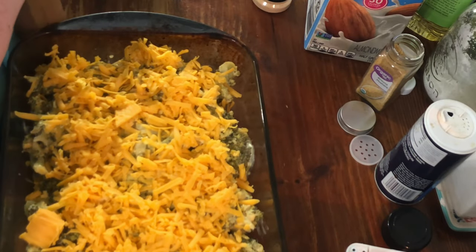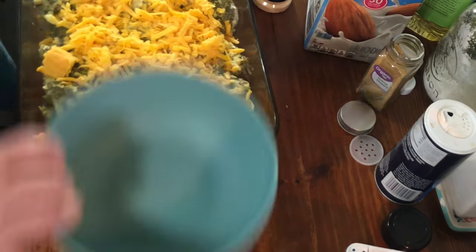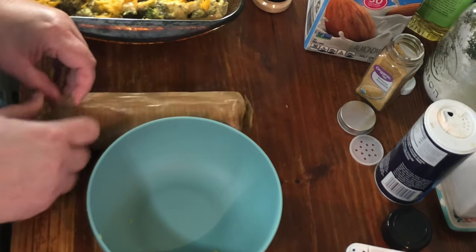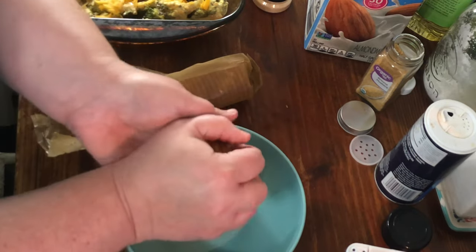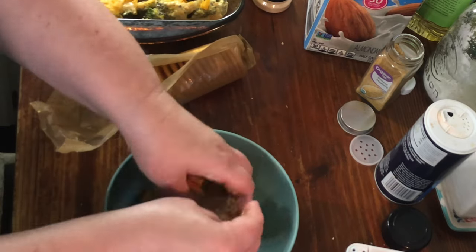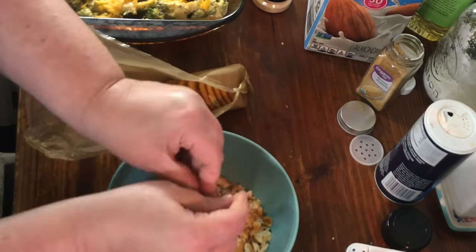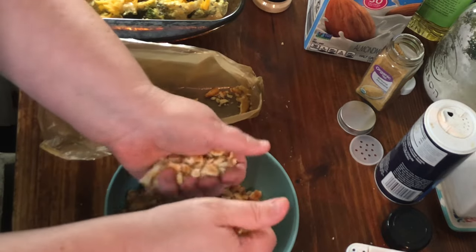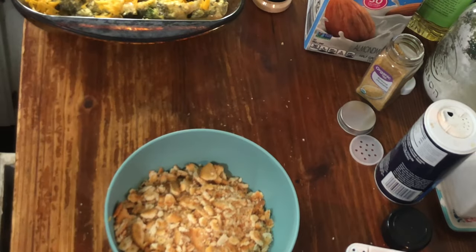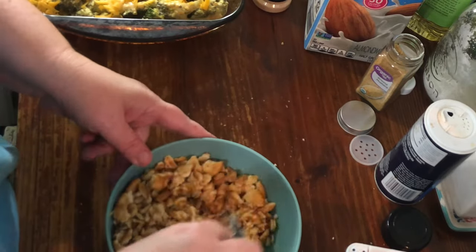I'm going to take my Ritz crackers — you just need one sleeve of Ritz crackers. I'm going to put them in my bowl and crush these. You could probably even use saltines; it'll give a slightly different flavor but still gives you a little crunch. Then about a half a stick of melted butter, and I'm going to take a fork and stir everything around.